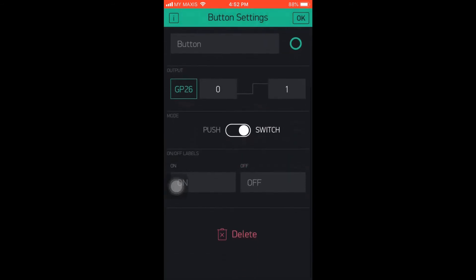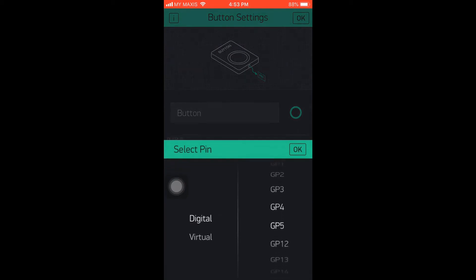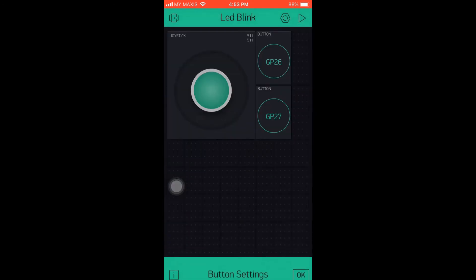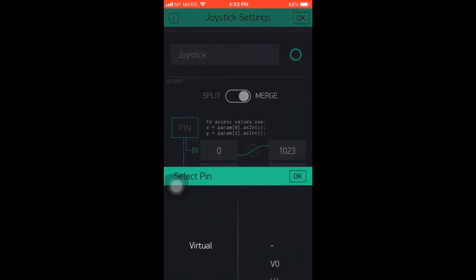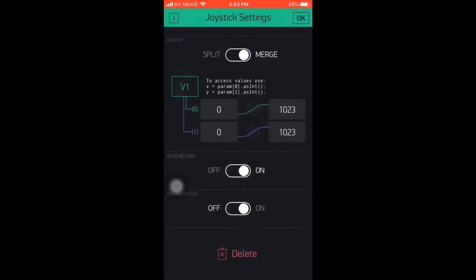Next, we set the other button pin to pin 27. Now set up the joystick — go to merge mode, select V1, which we will use later in the coding. Press the play button on the top right and you will see the link. The ESP32 is now online.